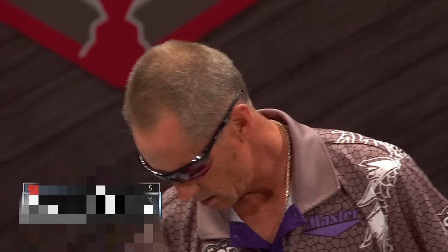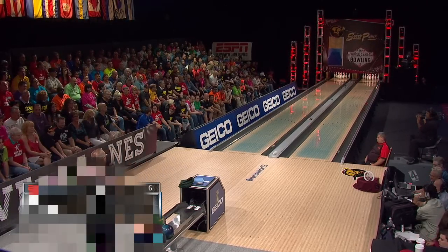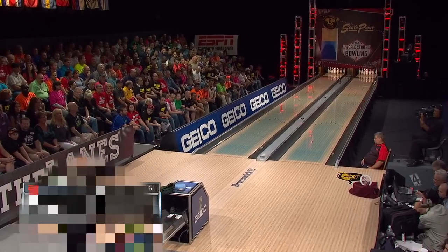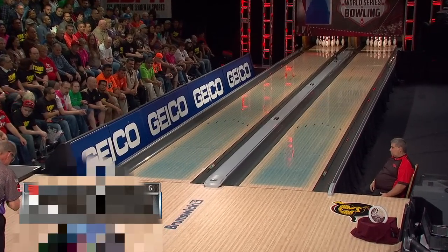You see that blue coloring out on the lanes — for the very first time, the PBA has added a dye to the oil to show the lane pattern, so you can see that 35-foot cheetah pattern.